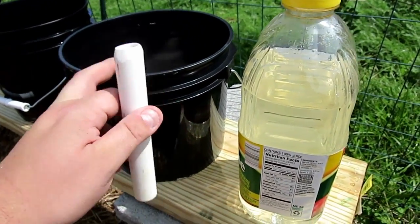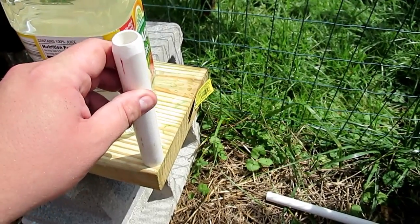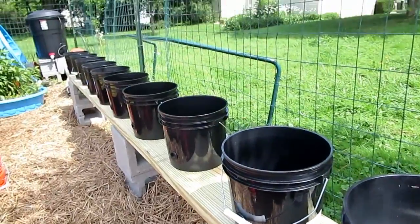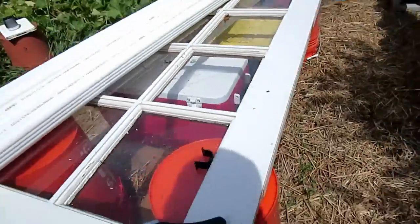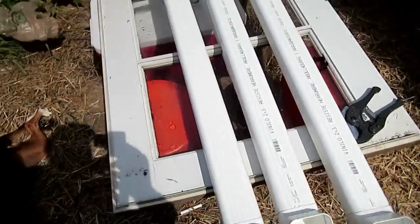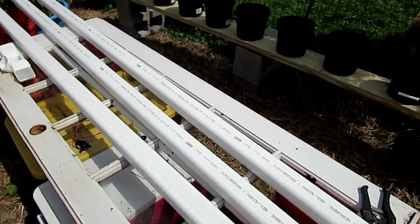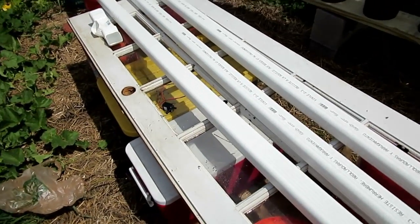If these buckets fill up quickly from rain or anything, I'll have an overflow here with a bucket to collect it so that water isn't wasted and the coco coir media doesn't wash out. Over here I have the NFT channels kind of set up. I did a drip test to make sure the water comes out nicely and it does. I'm waiting for the water channels to arrive via UPS.